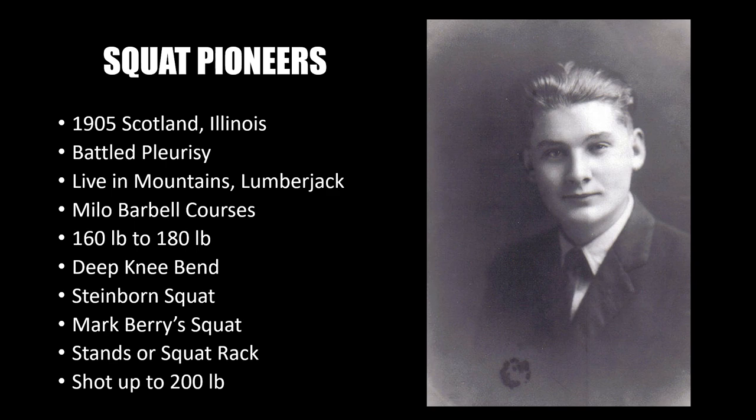Moving on to his pioneering work with the squat: after training with the Milo Barbell courses initially, he found some success and his weight shot up from about 160 pounds to 180 pounds. Finding that he couldn't further increase his body weight, he decided to incorporate the deep knee bend — otherwise known as the squat — as opposed to the Steinborn squat which was popular at the time.